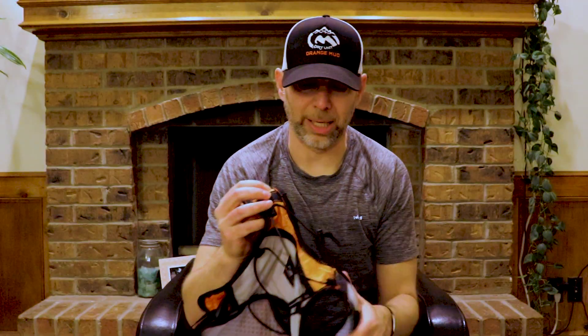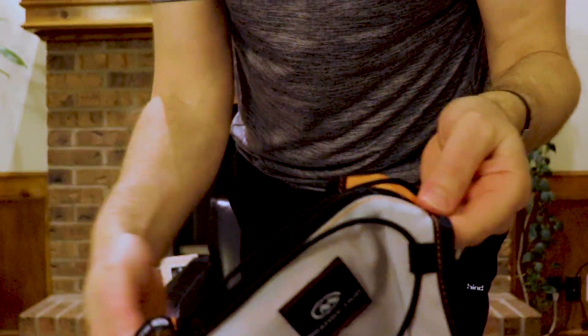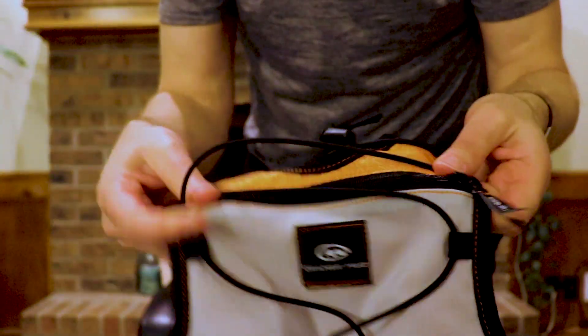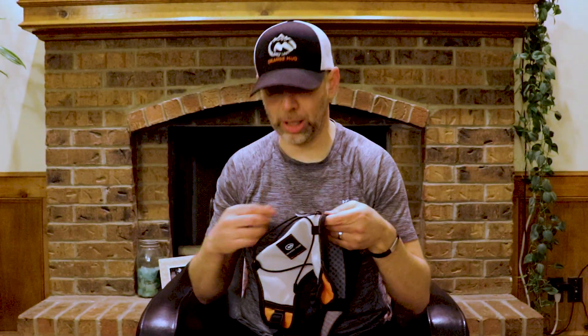It also has a giant pocket right here and elastic adjustable straps, which means if you're wearing a jacket you can take the jacket off when you get warm, put it in here, strap it down, and you're set.